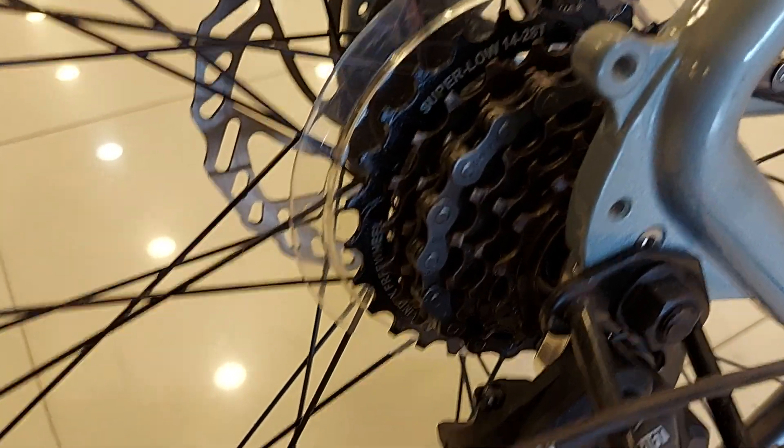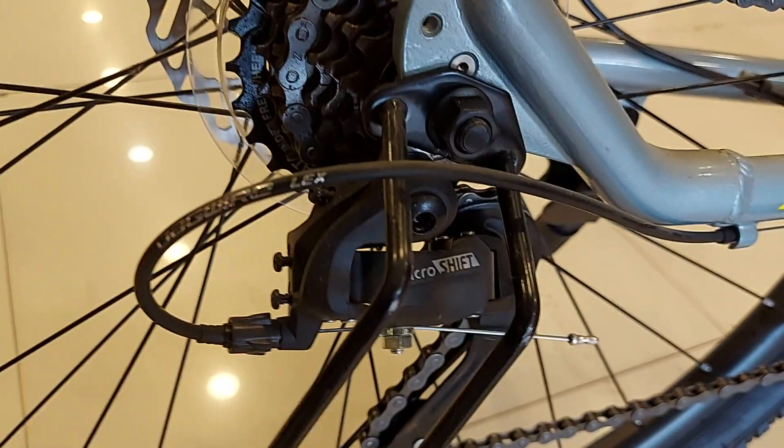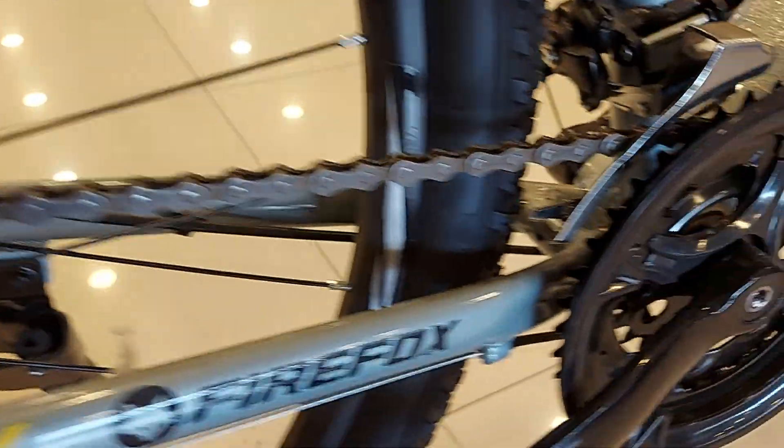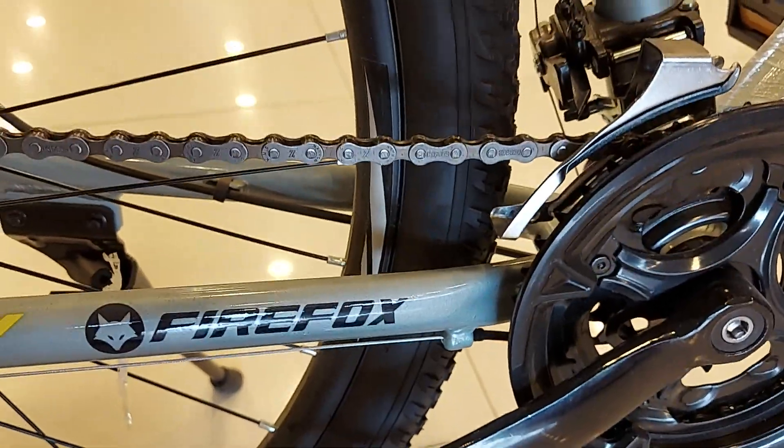The freewheel is an 80-index freewheel, and it has a Micro Shift derailleur at the rear as well as the front. This is a 29-inch wheel.